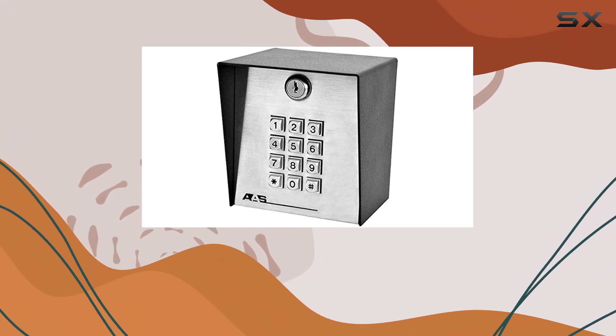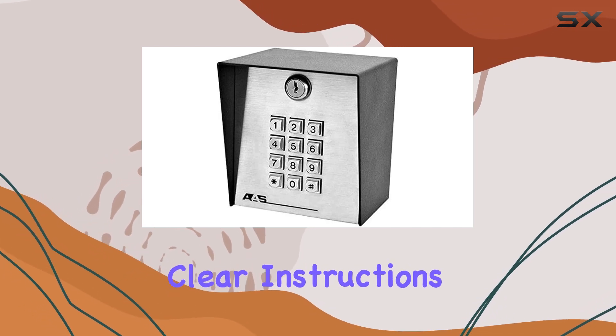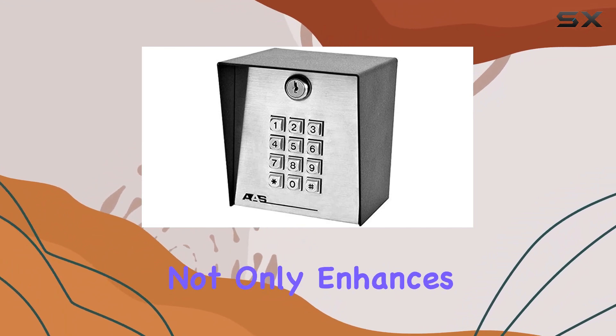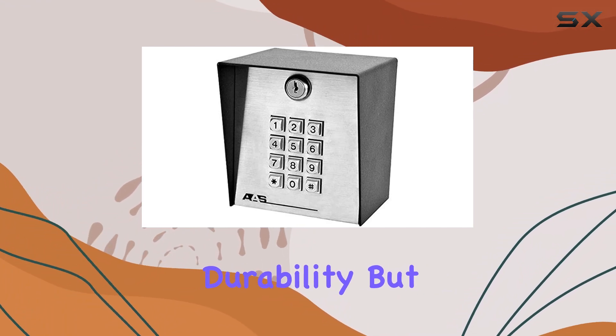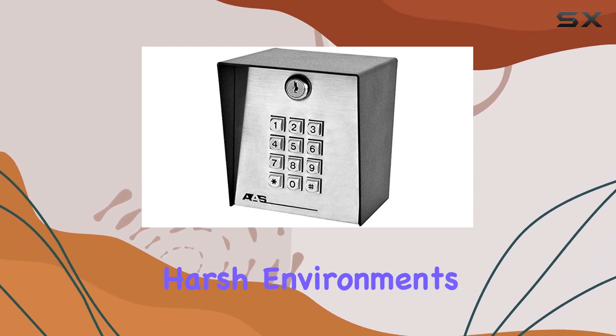Installing and programming the keypad is straightforward, thanks to intuitive controls and clear instructions provided by American Access Systems. Its rugged stainless steel construction not only enhances durability, but also ensures resistance to vandalism and harsh environments.